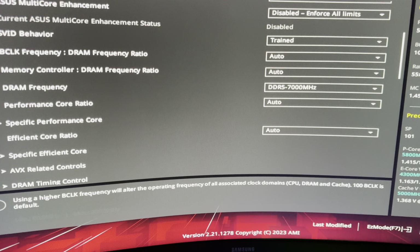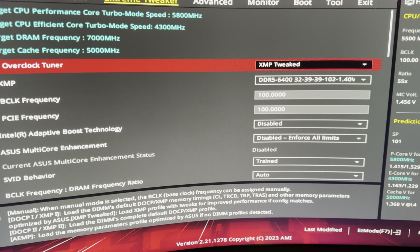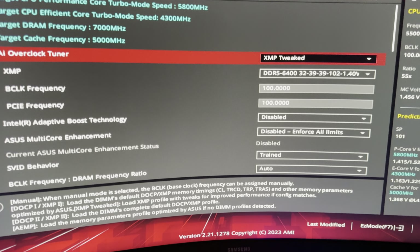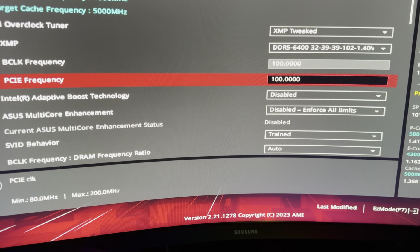This board is probably about 400 megatransfers worse than the Z790 Hero and Formulas. It's not the best, but it is obviously a decent value nowadays — you can pick them up for about $300 to $400 depending where you live. In South Africa the going rate is around $400.